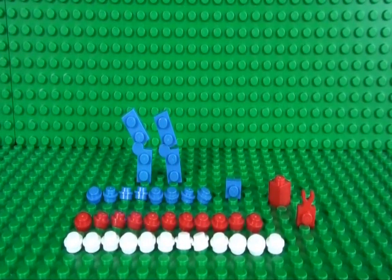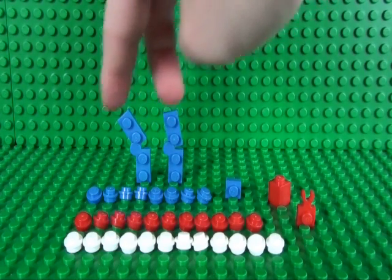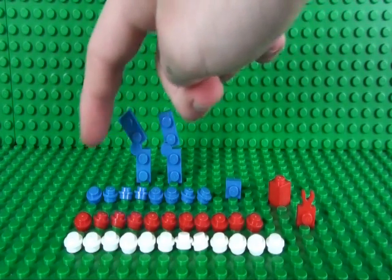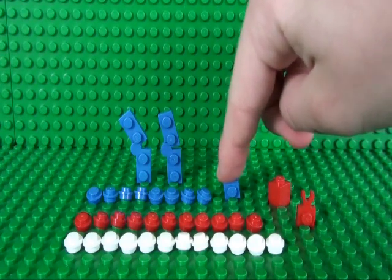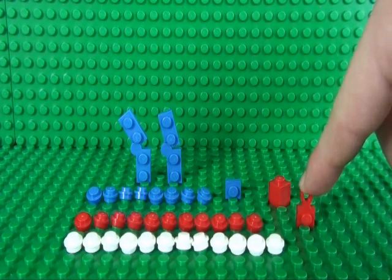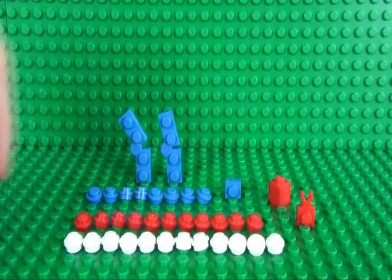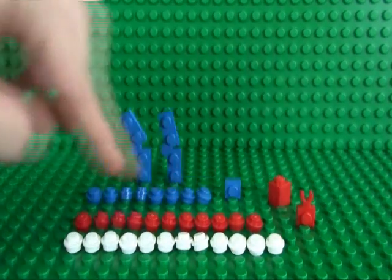To build the bottom half of your Union Jack flag you will need: 2 1x2 hinge pieces, 8 blue studs, a 1x1 plate in blue, a 1x1 brick in red, a 1x1 plate with clip on the end in red, 11 red studs, and 12 white studs.